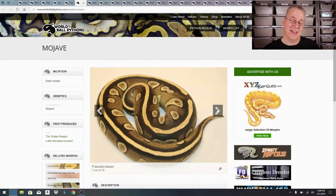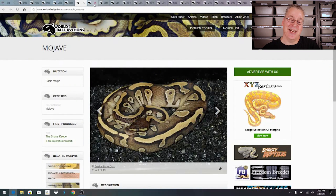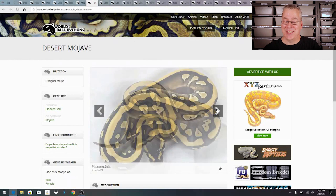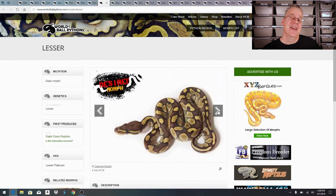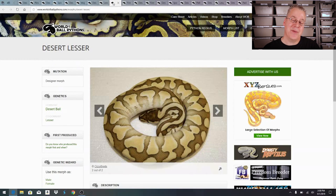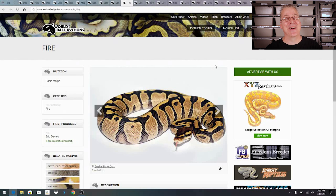Here's a straight Mojave — a pretty common morph with lots of people working with it. Look at what happens when you mix the desert with Mojave — that is one of the most incredible snakes I've ever seen. And here's the lesser ball python from the blue-eyed leucistic family. Mix desert with lesser and it really enhances it — a really crazy combination.